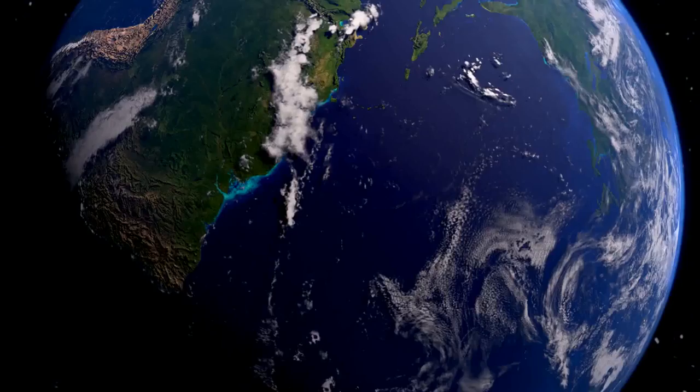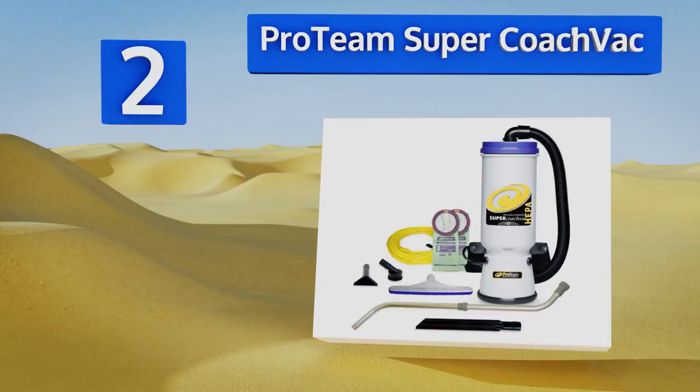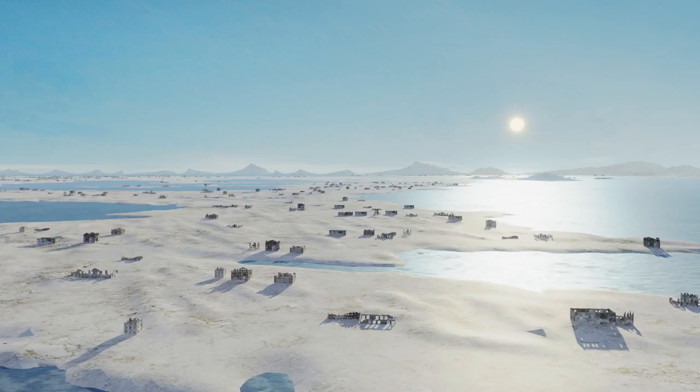At number two, with the ability to hold up to 10 quarts of dust and debris, the ProTeam Super Coach vacuums can tackle even the most demanding challenges. Lightweight and versatile, this one is a formidable tool for remedying poor air quality and for cleaning areas with large square footage. It weighs only 14 pounds, is easy to maneuver under tables, and comes with effective cord management.